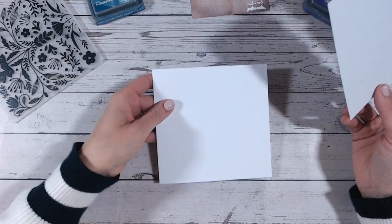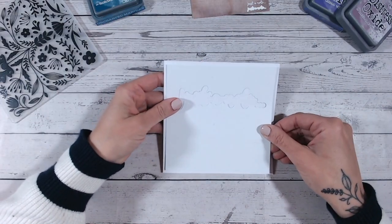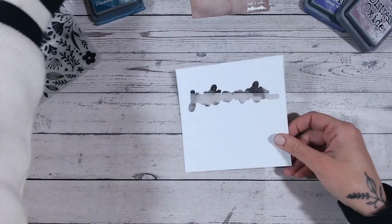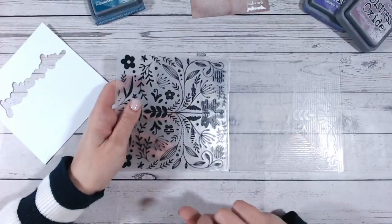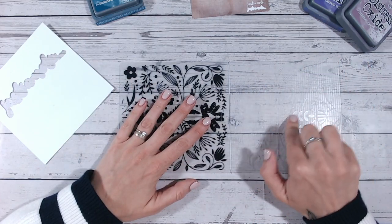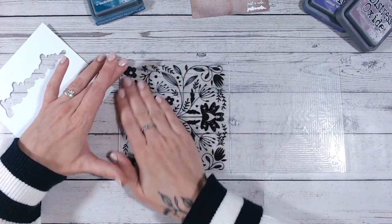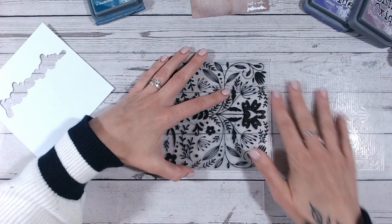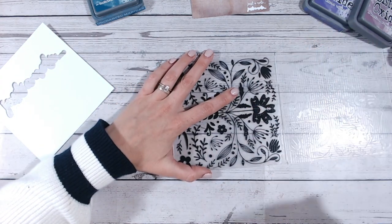Now we want to add some color to our background. This is a six by six card base and I've just cut a panel a little bit smaller - probably around five and a half by five and a half inches - to sit on top. When you open an embossing folder up you'll notice it has two sides: the side where the design is raised up, and the side where the design is dipped down and the background is raised. We're going to be working with the raised background side.